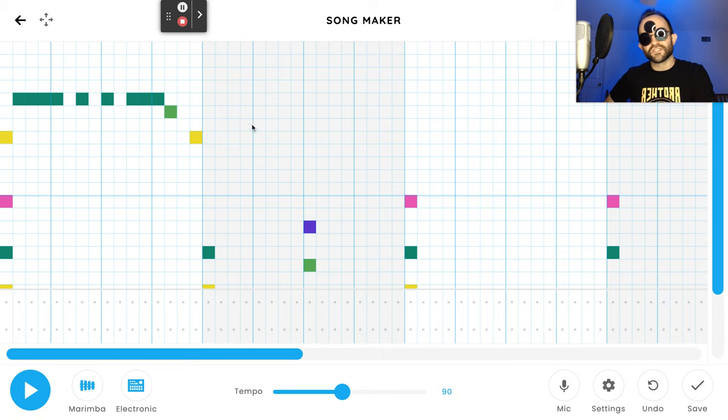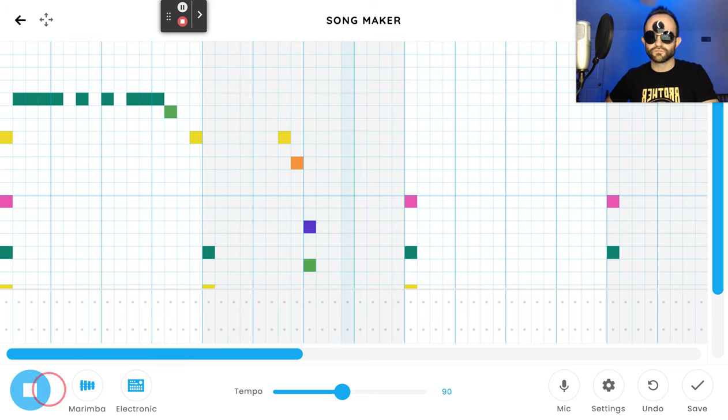This gray section — bar two — is pretty simple. Skip six at the beginning, then put a yellow and an orange with no space in between. That's all you do for that second bar. That's the 'whoa.'